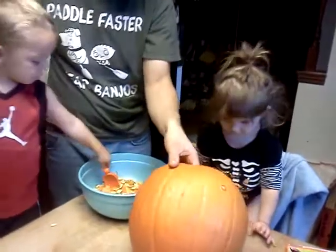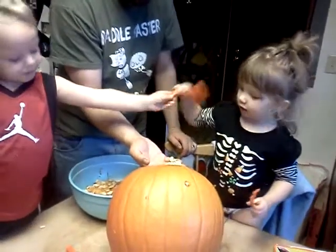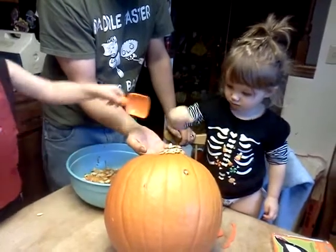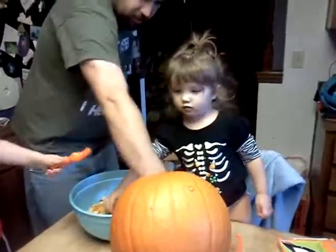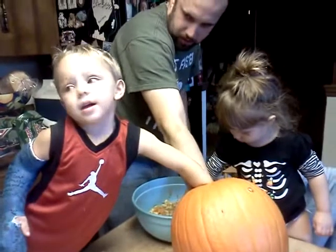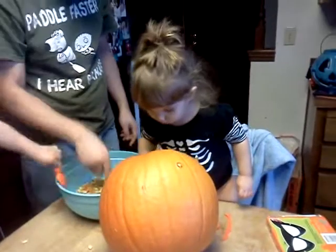There you go. Uh-oh. There you go. Reach in. Reach in and grab it. There's all kinds of stuff in here. Right, buddy? Reach in there and grab it out. Take that stuff and put it in the bowl.